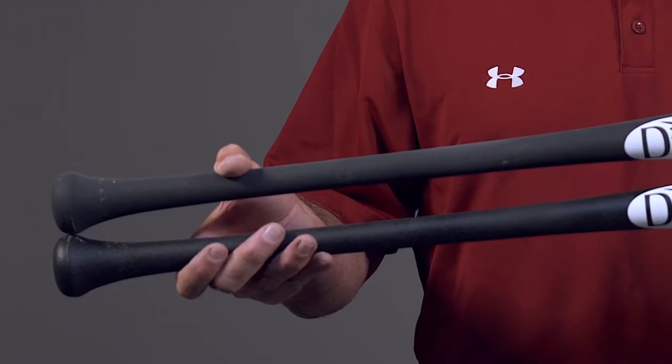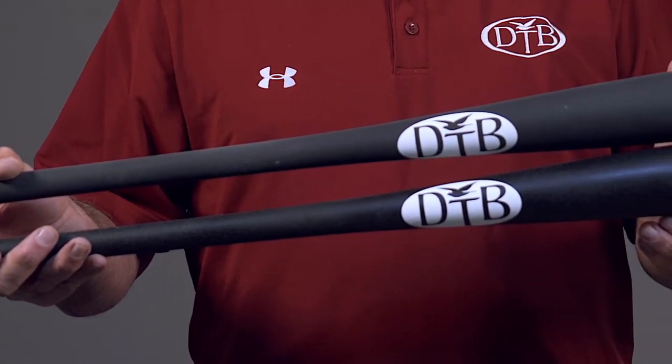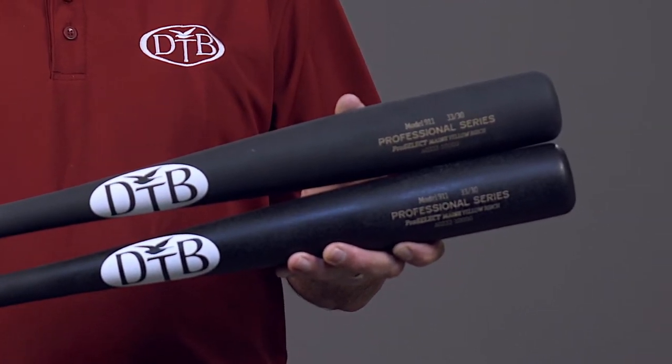Here at Dovetail Bat, we have two unique clear coats that can go on our bats. We have the Sandshark and we have the Granite Grip. If you were to feel them, they basically look like a matte finish. The Granite Grip is about an 80 to 60 grit sandpaper feel. The Shark Skin is about a 240 grit sandpaper feel.